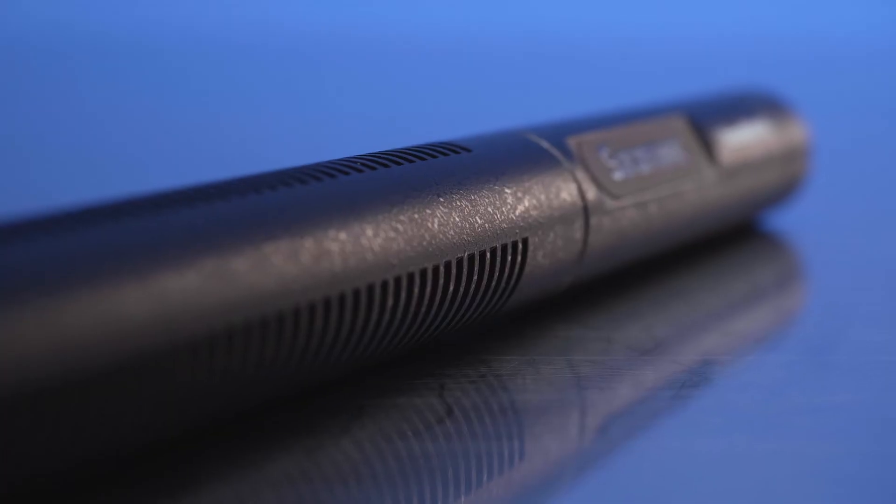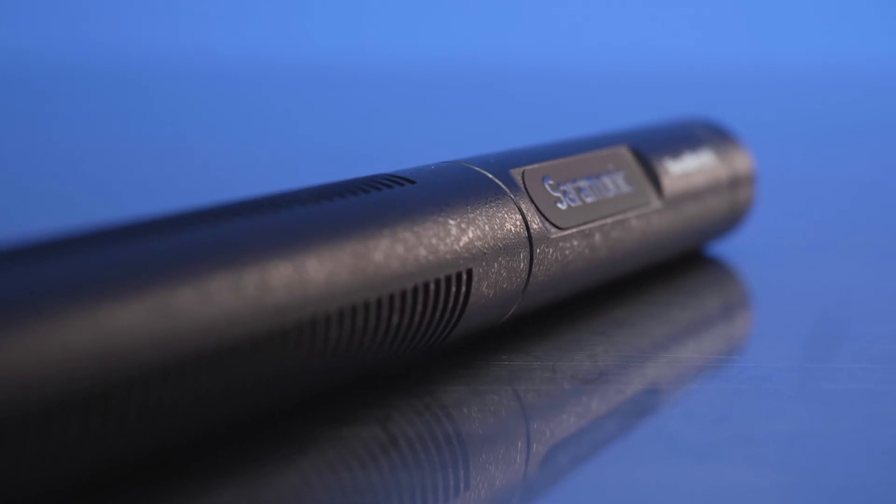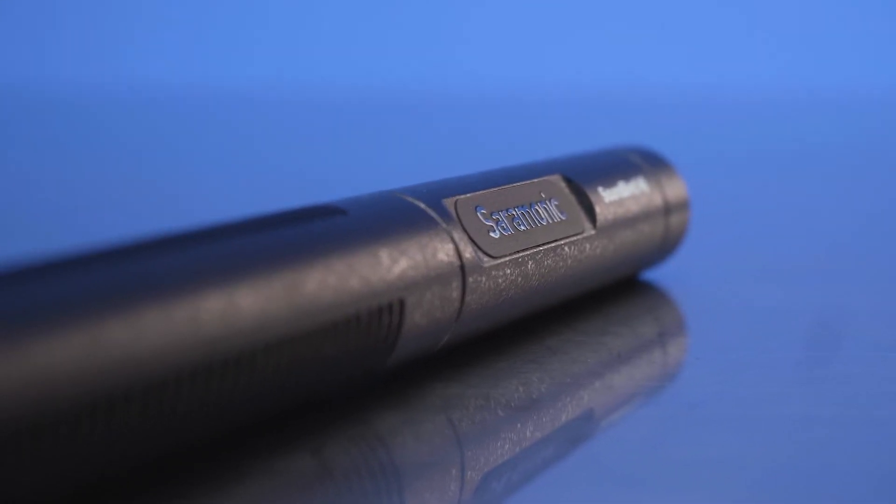It features a black anodized finish for low light reflectivity and is also moisture resistant. The Soundbird V6 delivers the high level sound performance and features of popular shotgun mics costing significantly more.